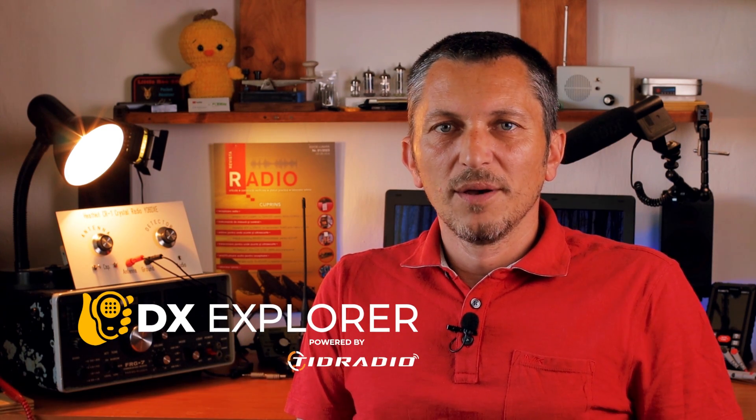Good day everyone and welcome back to the X-Explorer for another video. I believe by the time you're watching this I'll be on a well-deserved vacation — finally, after four years of working constantly with no vacation at all. It will be the first one for this year; I'll take another one a little bit later.